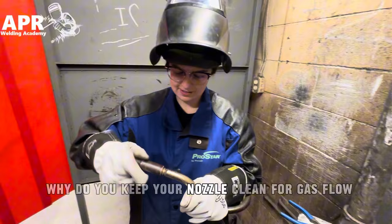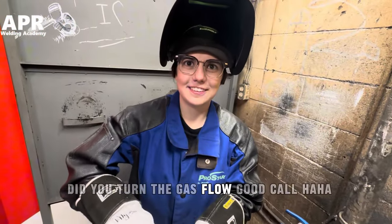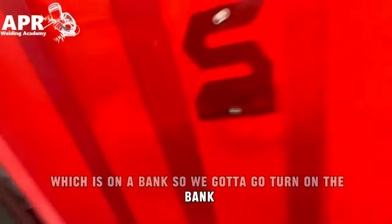Why do you keep your nozzle blowing? Gas blowing. Good call. Which is on a bank, so I've got to go and turn it on the bank.